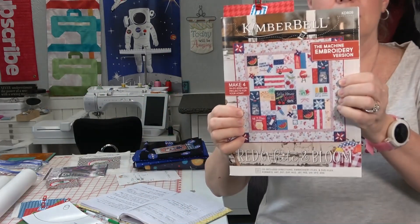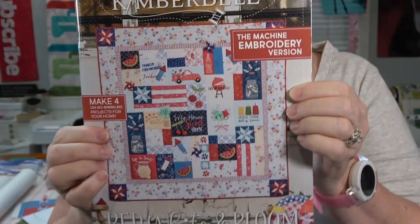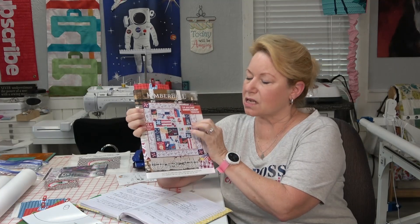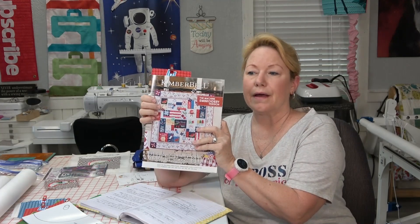If you're going to do this Red White and Bloom quilt — here it is — it's by a company called Kimberbell and it is an adorable patriotic wall hanging. We're going to start the 26th of April, and it is not a live class, so I'm going to put the videos out on YouTube and you can watch them at your leisure. It's a 40 by 40 wall hanging. The book is thick, but the back one-third of the book are extra projects — we're not going to touch those. Don't get intimidated by the thickness of the book.